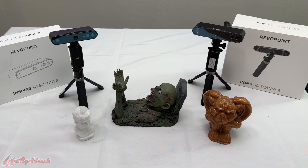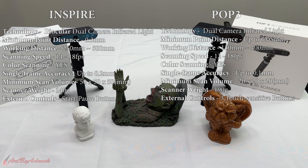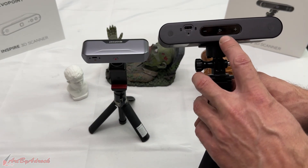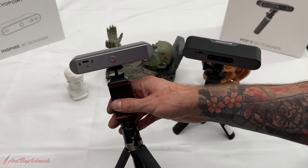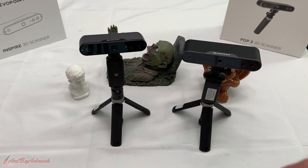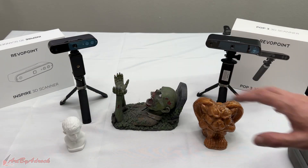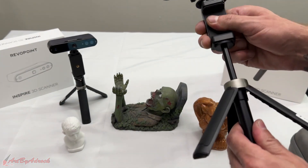I'll put the specs on screen now so you can see the main differences between the Inspire and the POP3 — the rest are pretty similar and you can find full details on their website. The main differences that stand out to me are: on the back of the POP3 you have up/down buttons for contrast adjustment, which the Inspire doesn't have; both have pause and start buttons; and on the front the POP3 has extra LED infrared lights. Both the Inspire and POP3 come with the mobile phone stand and an adjustable tripod.